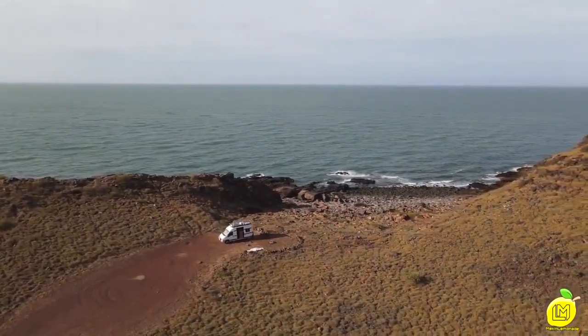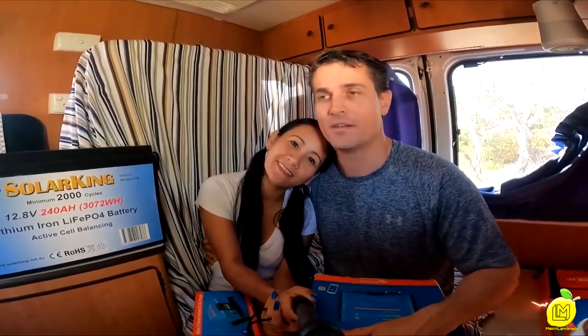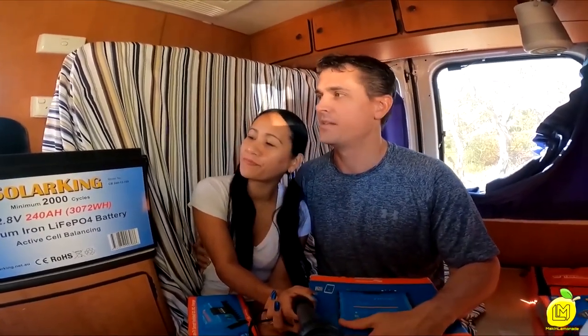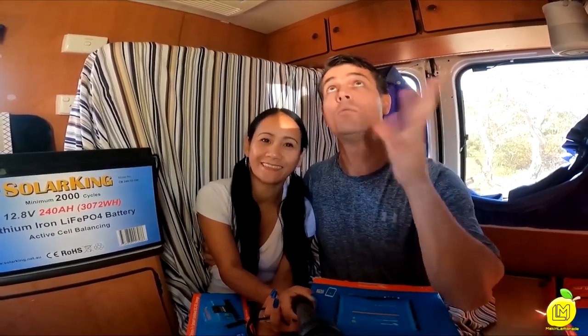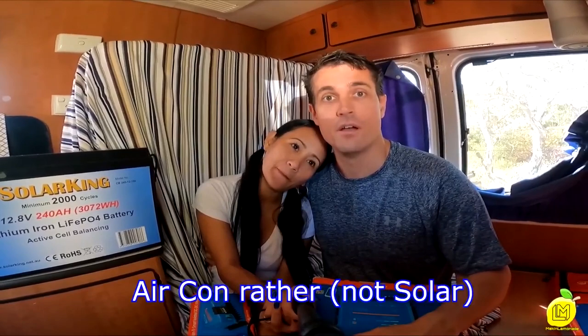Until now, we've had AGM batteries running our system. We didn't have problems with the batteries themselves — we had problems charging them, but we overcame that eventually. Now we have problems with the batteries providing enough voltage to the fridge constantly, so our freezer isn't as cold as we want it to be. We also want to run our solar in the afternoons when it gets hot, without being connected to the grid.